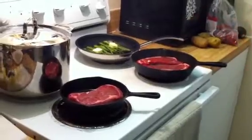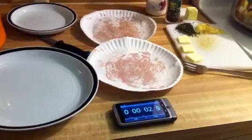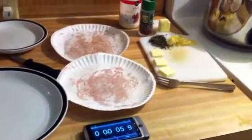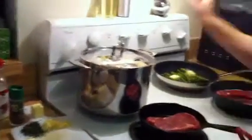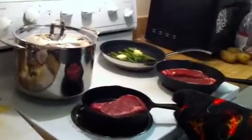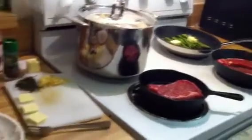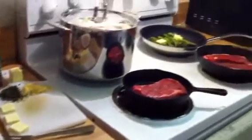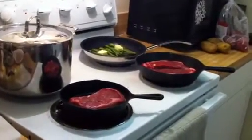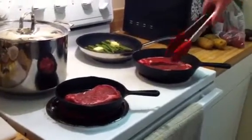We're keeping the camera on for the full 45-second sear. The sizzling sounds great — cast iron skillets lose heat, but not very fast. Counting down: 30 seconds, 20 seconds, 10 more, five more. Once that side is done, we'll flip.